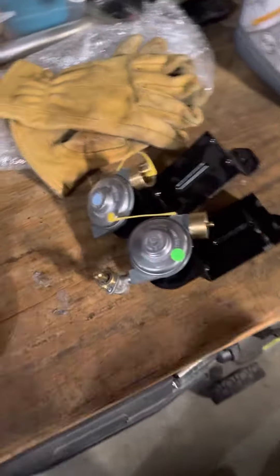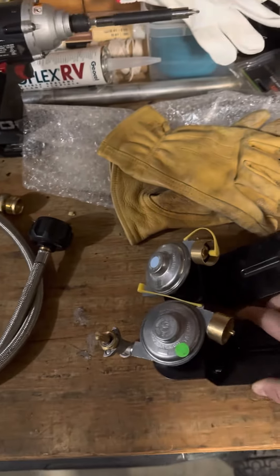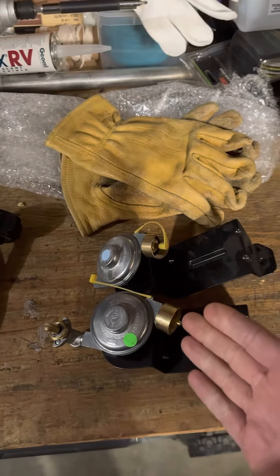We've had a couple instances where the regulators go into their safety mode and they just don't flow any propane. So we went through two of these and I was like, this is getting stupid.